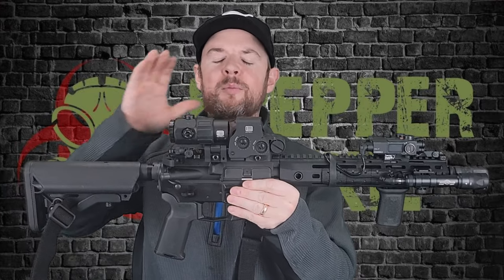Welcome back to Prepper Junkie. Today on the table we're going to review the EOTech. This is their new 5X magnifier. Let's get this review started.